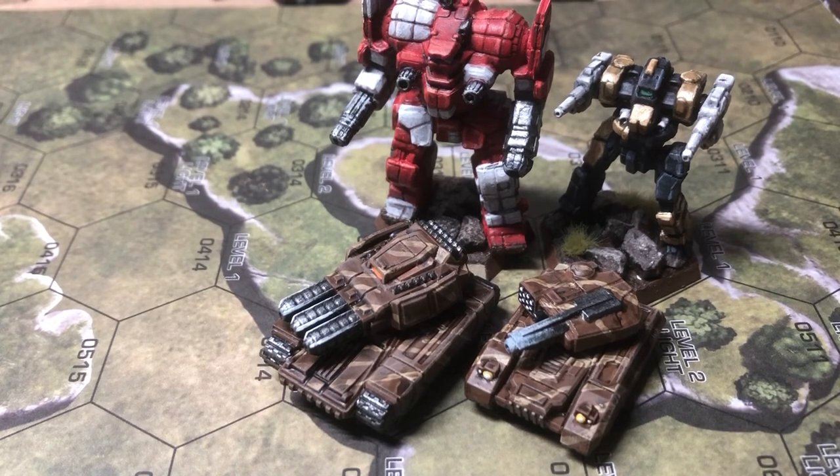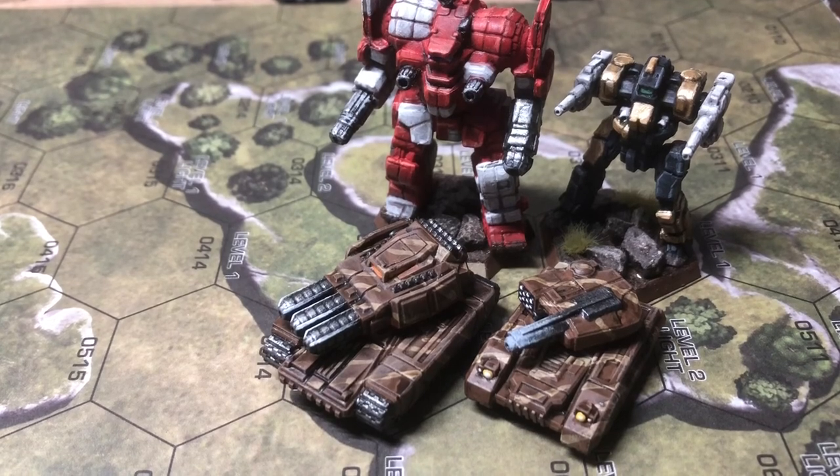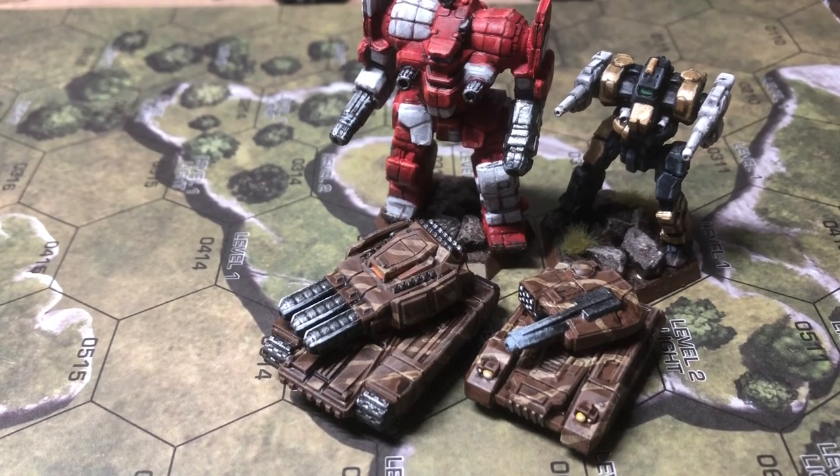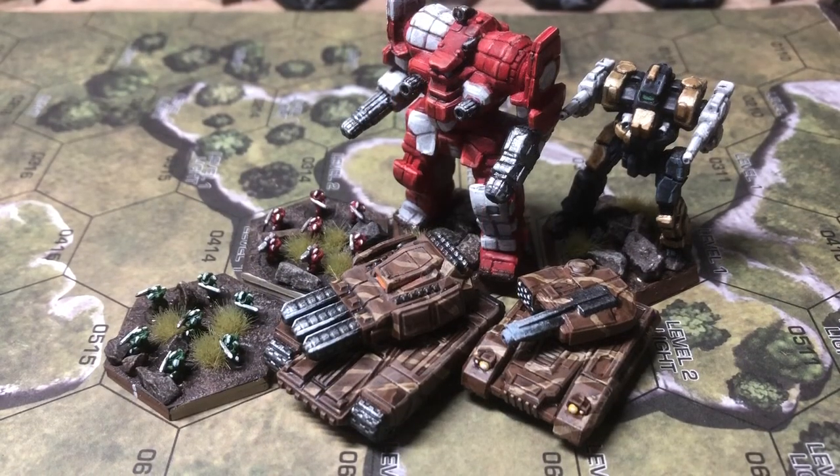It is a huge tank - a massive tank in this world - so I do think the scale works. You'll be the judge if you want these models. I really do like them and I'll be making more videos on Death Ray Designs stuff later. Anyway, that's pretty much it for this video - thanks for watching and see you next time.